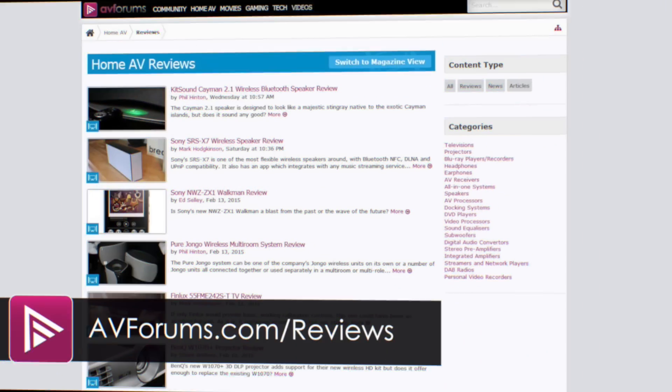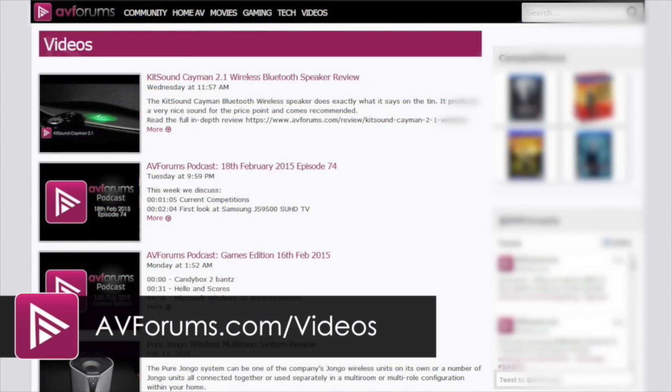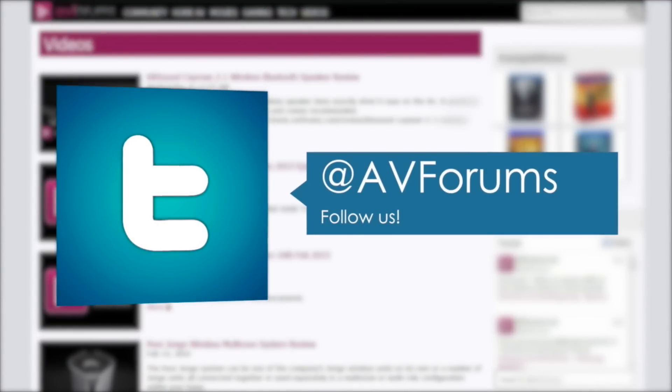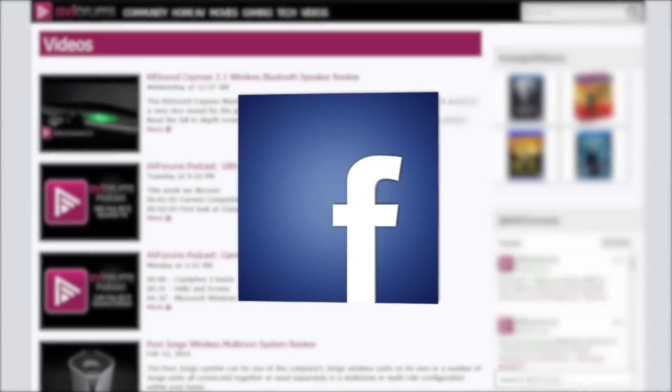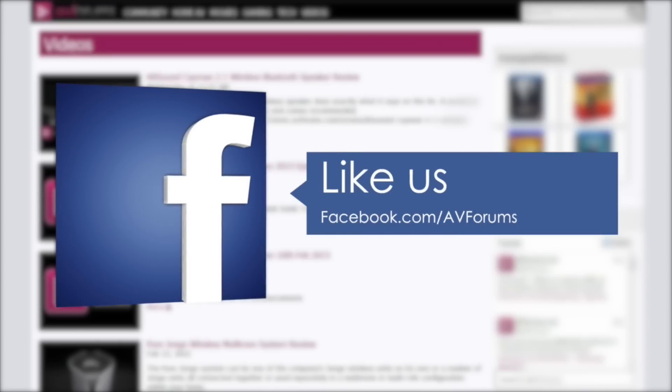You can read the actual review at avforums.com/reviews and see more videos at avforums.com/videos. You can also follow us on Twitter and like us on Facebook. Thanks for watching.